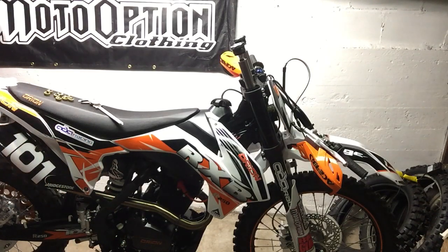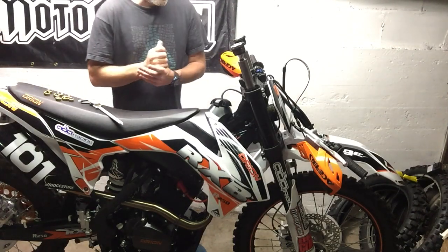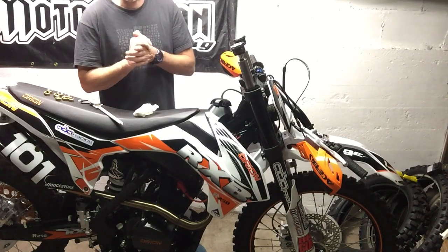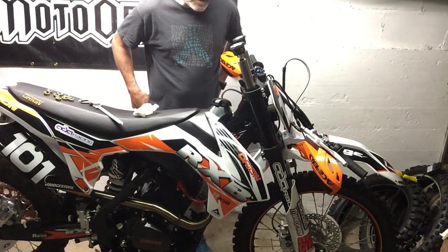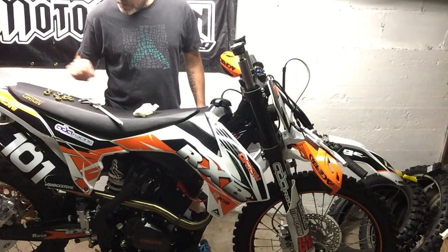Hey guys, I'm gonna show you a little spacer I've been making for the forks. Haven't talked to you guys in a while, been really busy. Appreciate all you guys buying up the flywheel keys and the head gaskets — really cool little pieces that make a huge difference. This is just something else I wanted to show you guys.